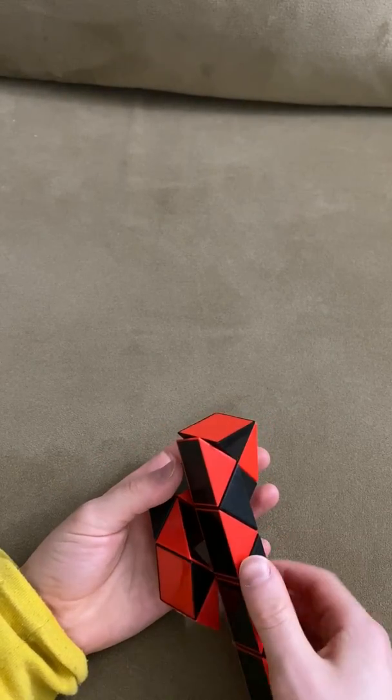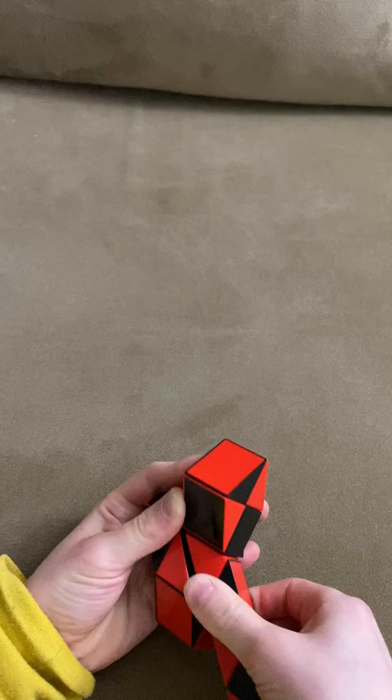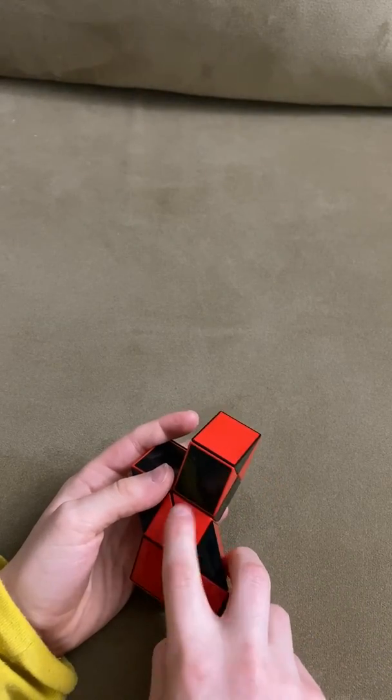Now this red one is going to go towards you, so that these two red ones are going to go down twice.